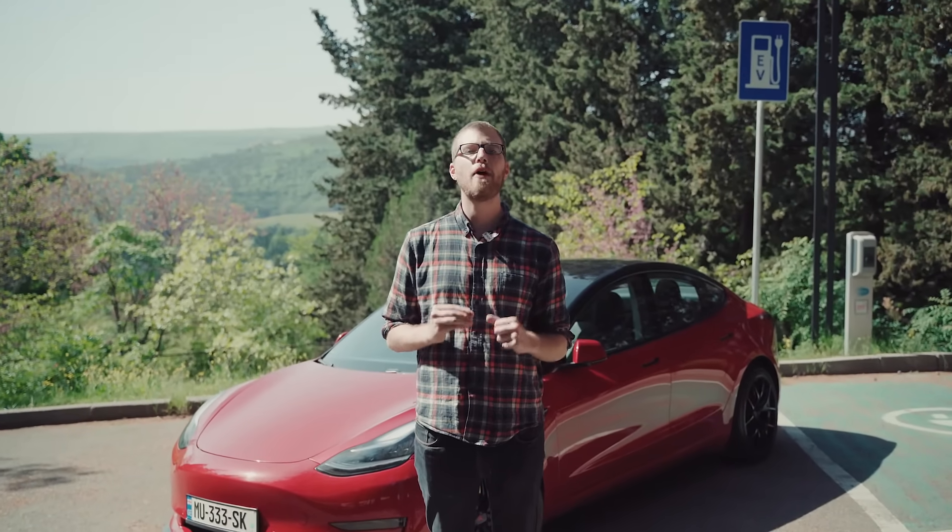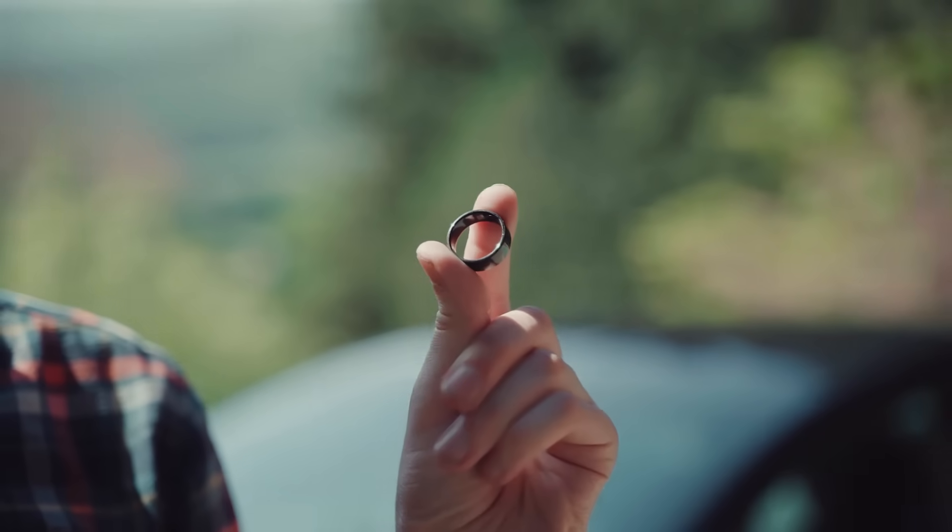Hi, welcome. And in this video, I will be discussing with you the Tesla Canique ring. And throughout this entire video, I will be showing you how to use it properly, step by step.